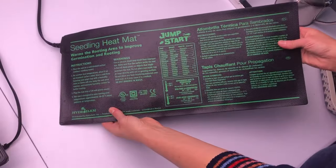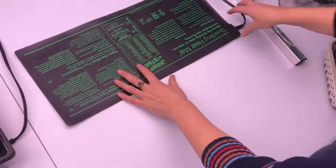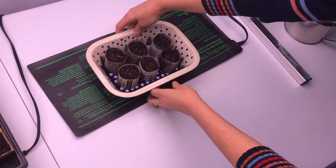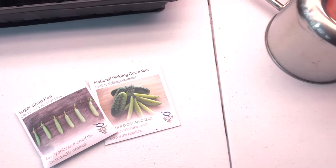Place your seeds on a heat mat so that they will better germinate. Then once the first set of leaves come up, you can adjust your lighting so that it's closer to your seedlings.